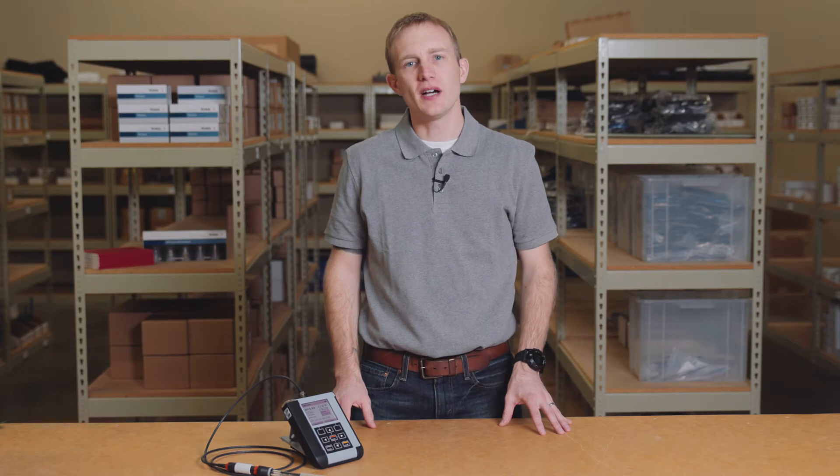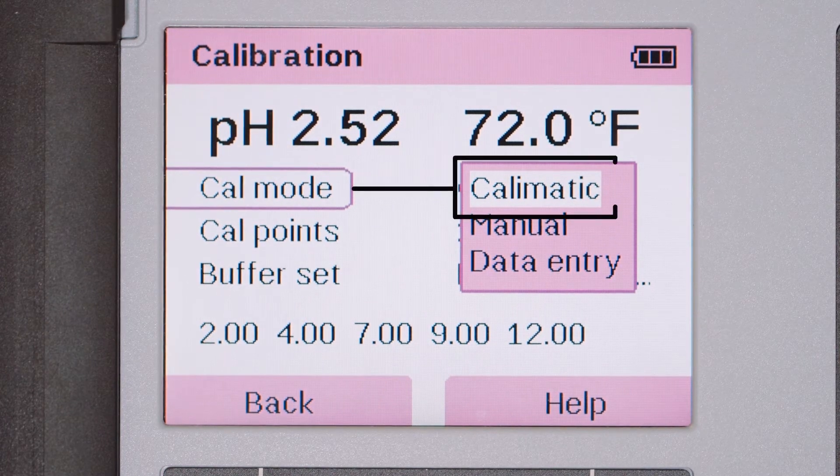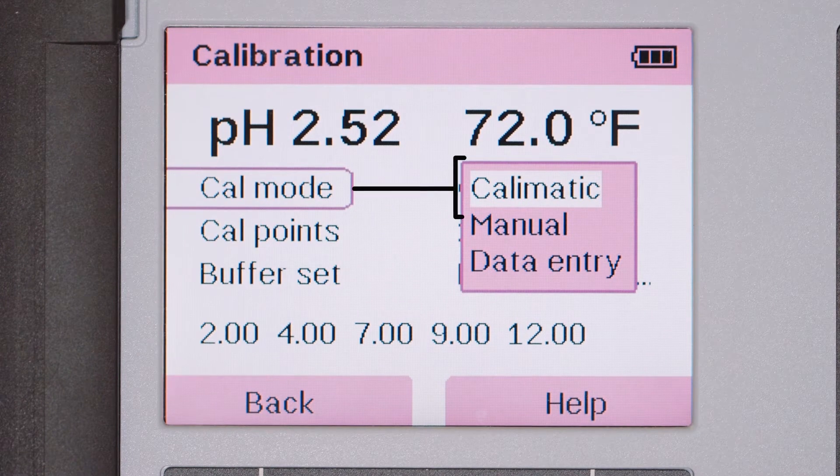One final troubleshooting tip is linked to the setup of your Portavo's calibration menu. The Portavo is equipped with a convenient automatic calibration feature called Calmatic. Calmatic ensures a more accurate and precise calibration with automatic buffer recognition and temperature compensation.